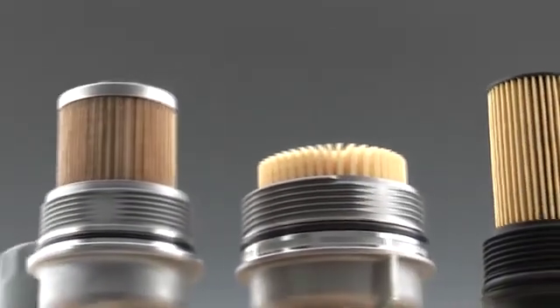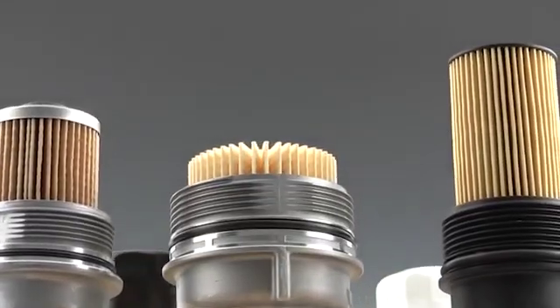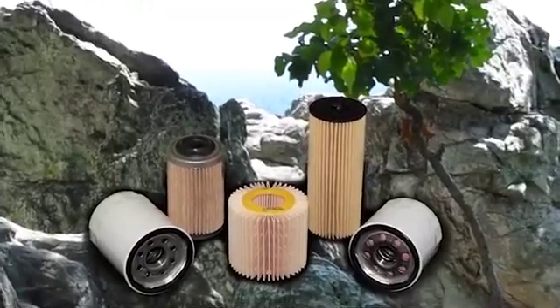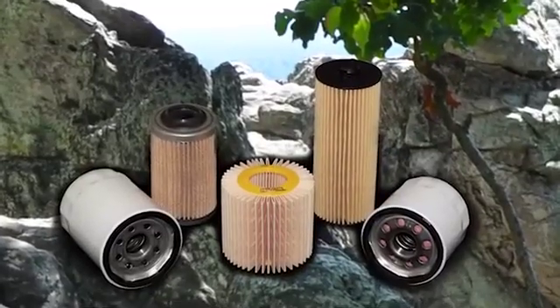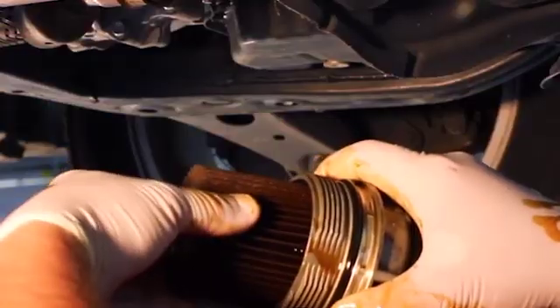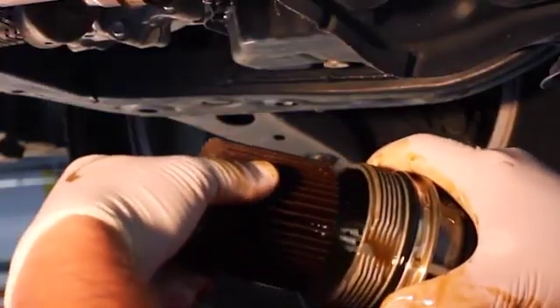Although the spin-on remains the most popular type of automotive filter, the cartridge style is quickly making a comeback. Produced from few raw materials, the cartridge filter is becoming the environmentally preferred construction. Along with this filter type come a few new complexities related to the use and installation of cartridge-style filters.